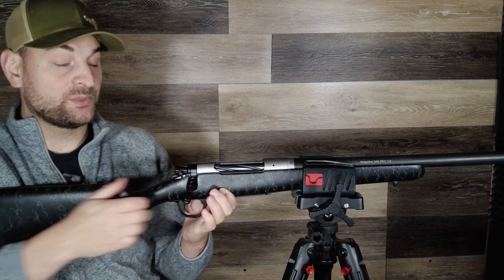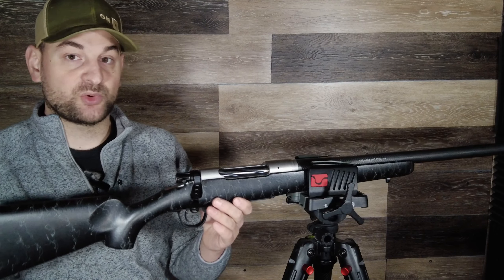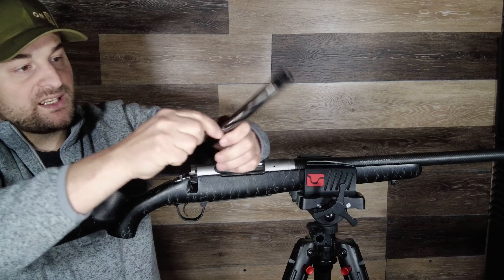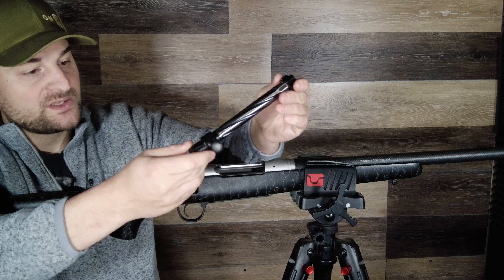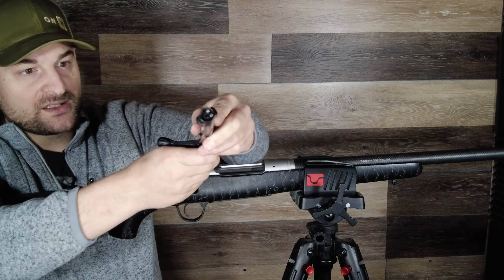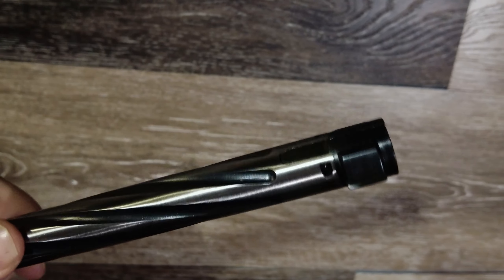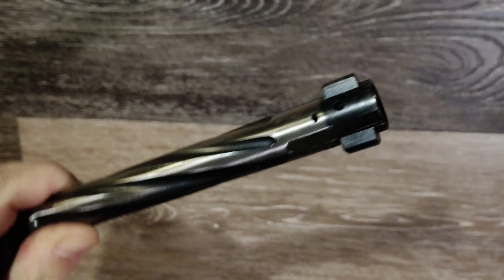When you go to insert the bolt, you do not have to push down on the tab — you can simply insert the bolt with the lugs in the appropriate place. The bolt is fully spiral fluted throughout, which is very nice. It features a two-lug design and a Sako-style extractor with two plunger ejectors. You don't see dual plunger ejectors on every rifle, so you don't have to worry about this thing failing to eject rounds. It also has a hefty extractor — a very nice two-lug bolt design overall.